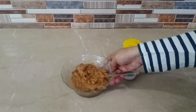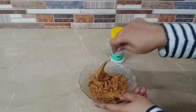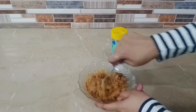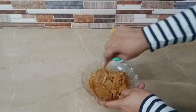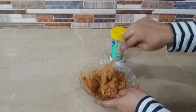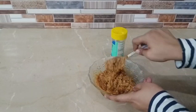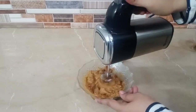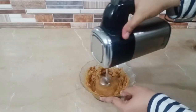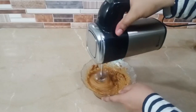Now we will add the caramelized condensed milk and mix it well, smoothing it out. You can mix it by hand or using a blender.